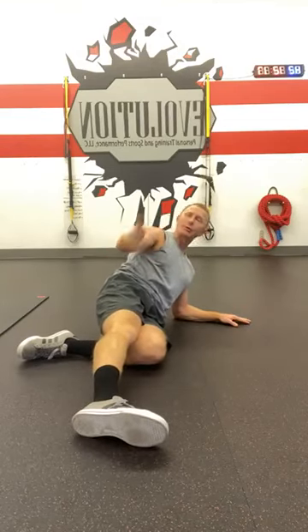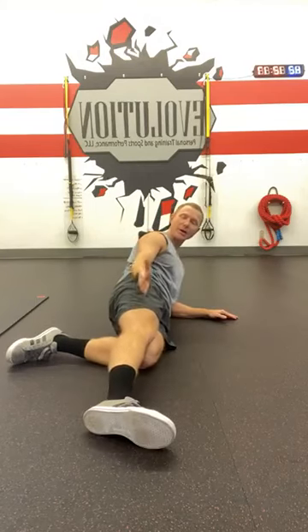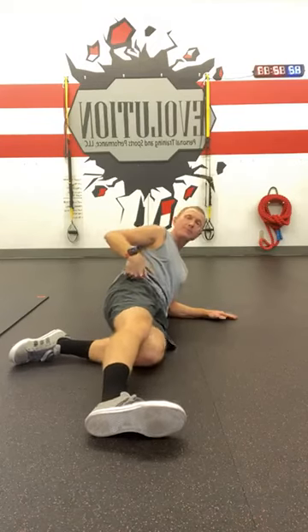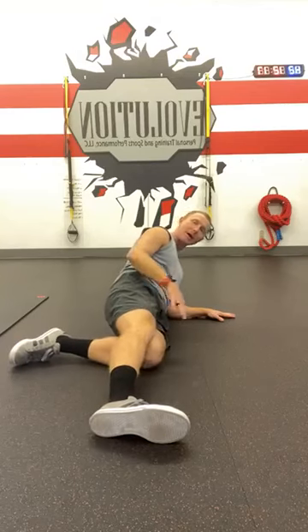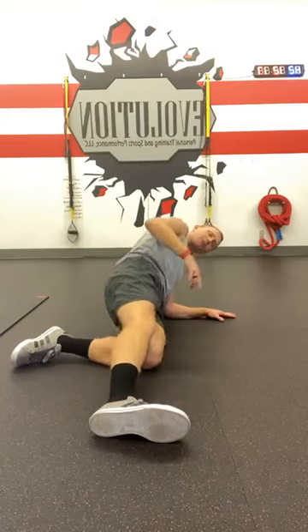In that oblique hold — you may call it pillar oblique, core oblique, side plank, whatever you call it — always maintain a straight line from ankle, knee, through the hip. The elbow should be in line as well, and the bottom knee is in line. This is the easier version, and we'll progress after this.